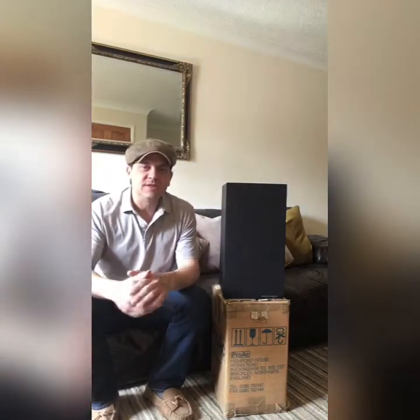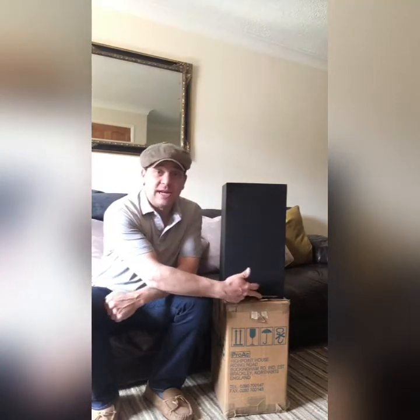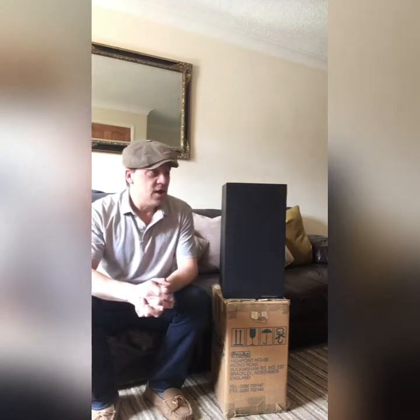Good morning everybody and welcome to the Ditton Works YouTube channel. Today I'm going to talk about the letter M: M for Musical Fidelity, M for Martin Collins, M for Monitor Audio, M for Robin Marshall.